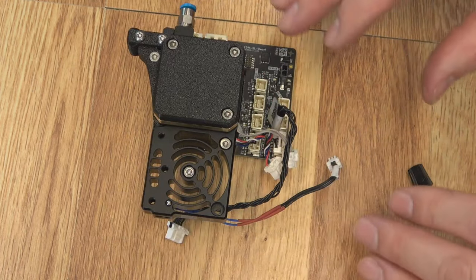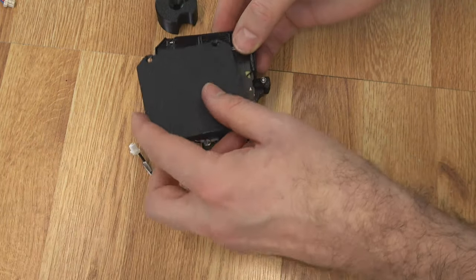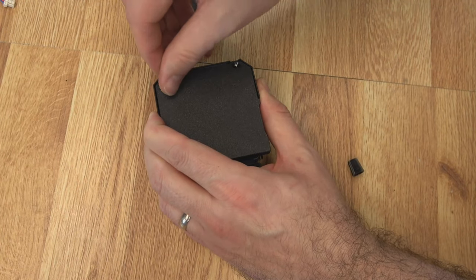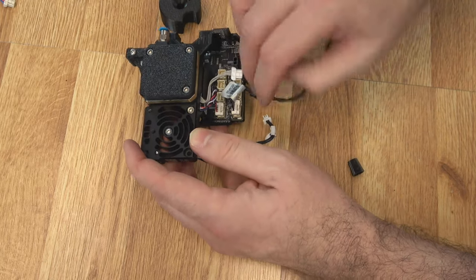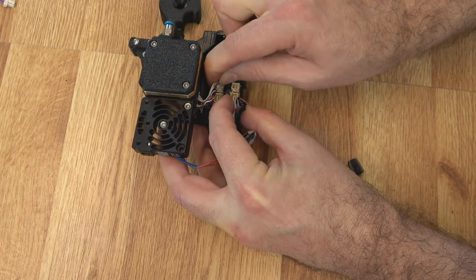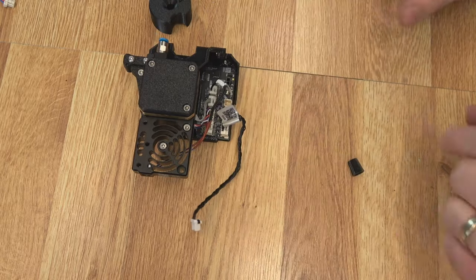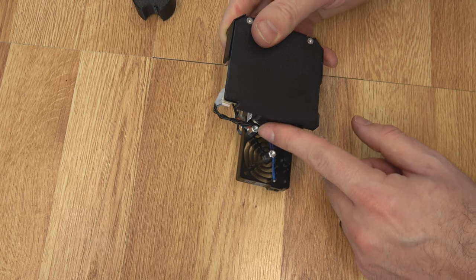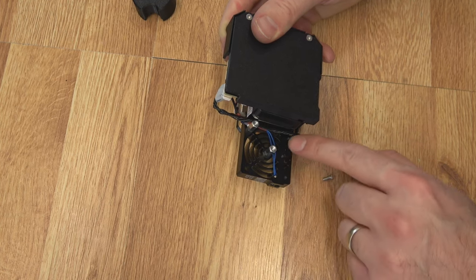Now that the important parts are assembled, we can put the shrouds back on. Slide on the top cover — it fits down over the PCB — then put the back cover on, which holds the top shroud in place; it hooks around the bottom of the PCB and slides up. Then put those screws back in to hold the cover on. Plug in the load sensor — it goes right here. The gray one is the filament sensor — it goes right here. And the thermistor for the heat sink goes up here in the corner.